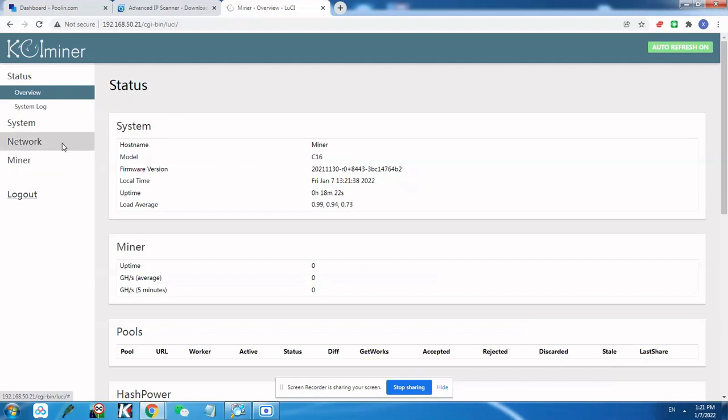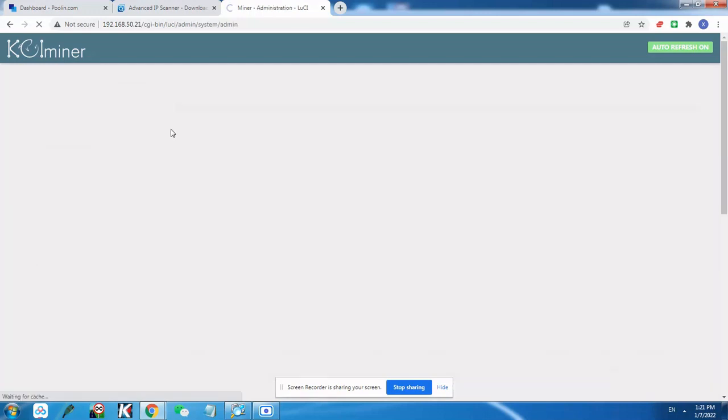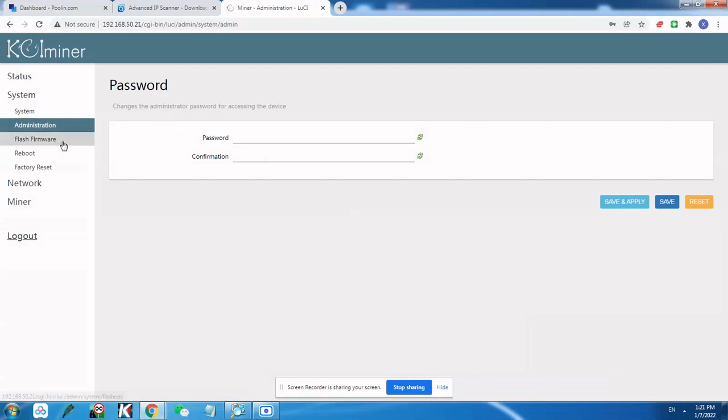The first thing you can do is change the password for your miner. To change the password, go to System, then Administration, then change the password there. Put in your desired password and hit Save and Apply. For me right now I don't need to change it, but this is the first step — change your basic miner password.